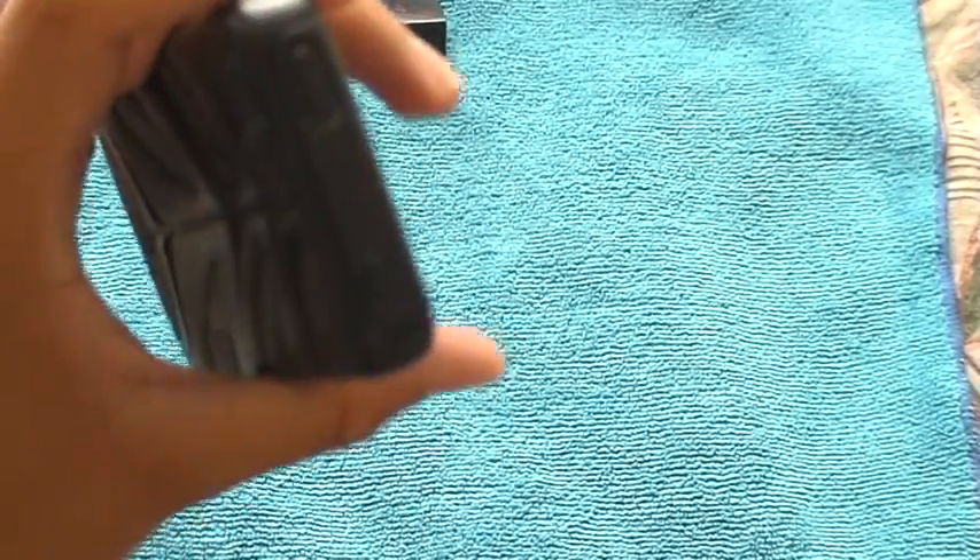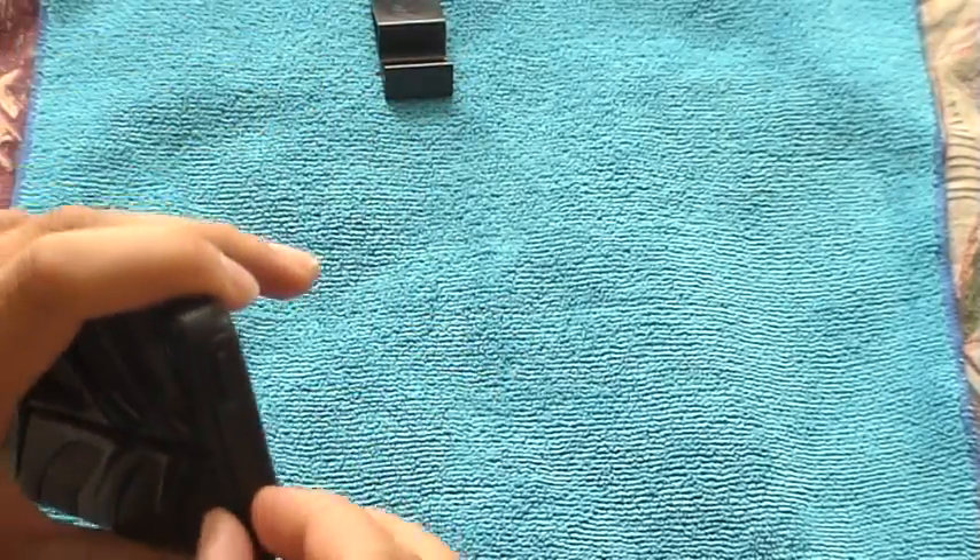The volume buttons are really easily accessible — really easy to press. The power button is easy too. Removing the case I did find a little bit hard. And taking the headset jack protector out when you want to listen to music is really painful — I don't know how you're supposed to take it out.